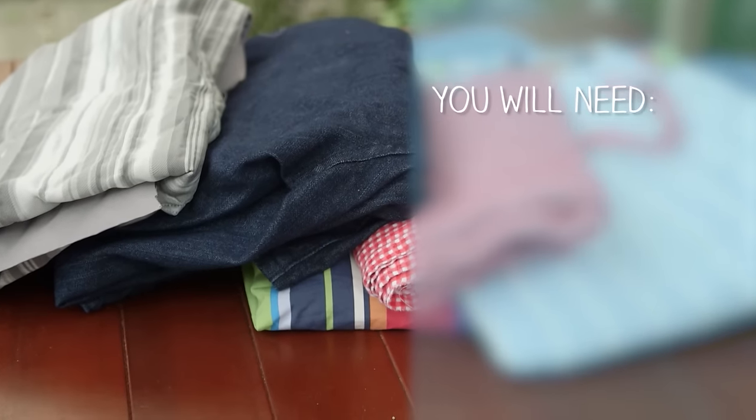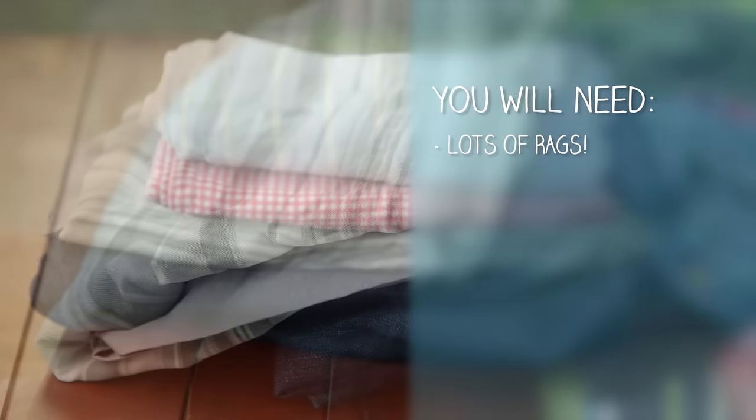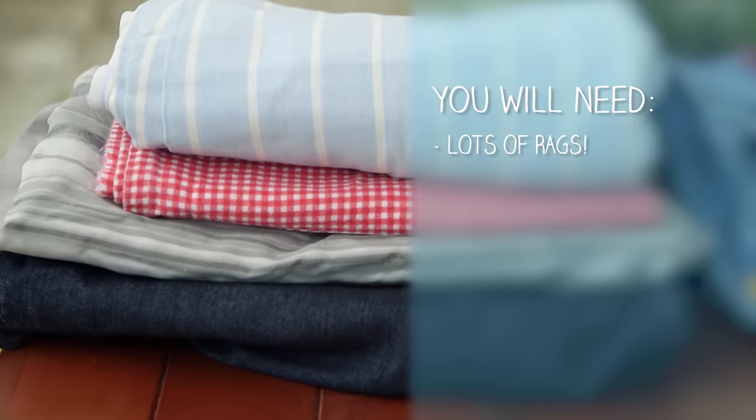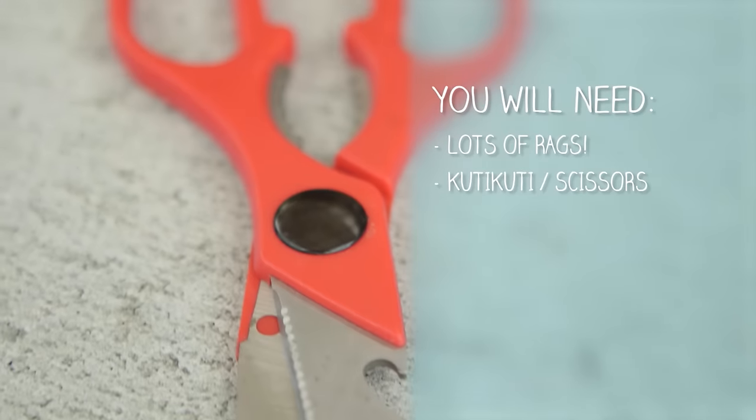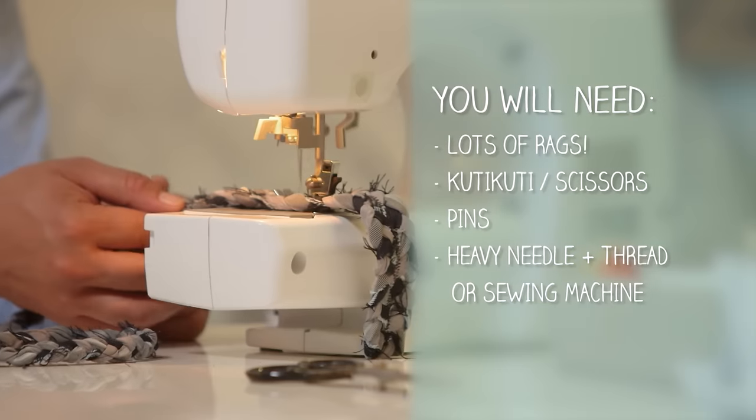All we need is lots of rags — and they can be anything: old sheets, bed linen, jeans, t-shirts, towels, or clothing. You'll also need scissors, pins, and a heavy needle and thread or a sewing machine.